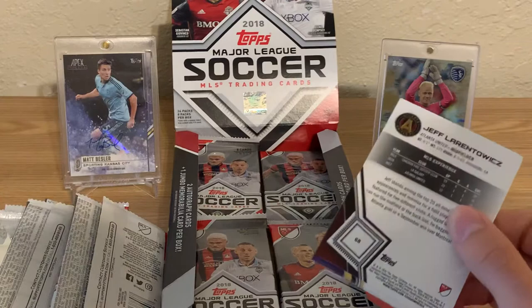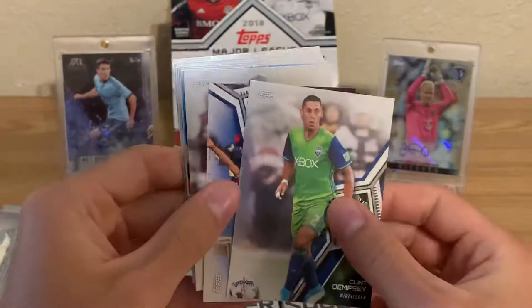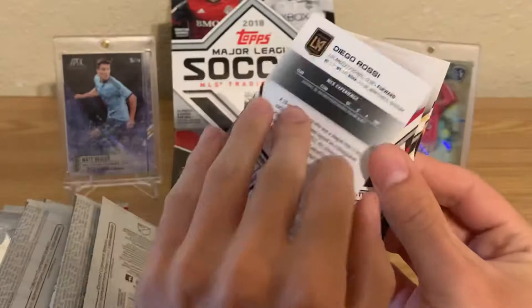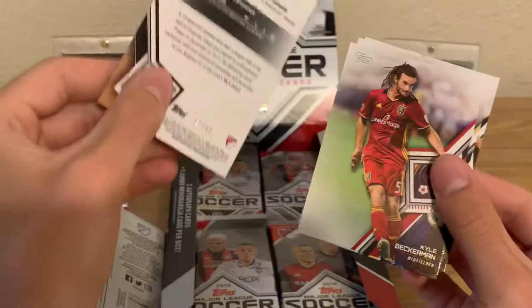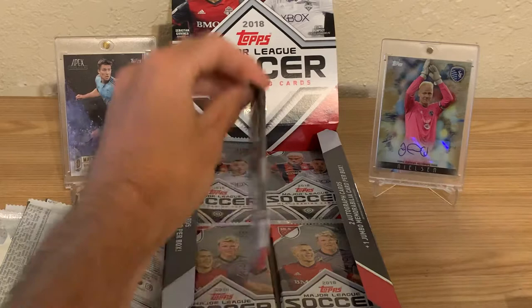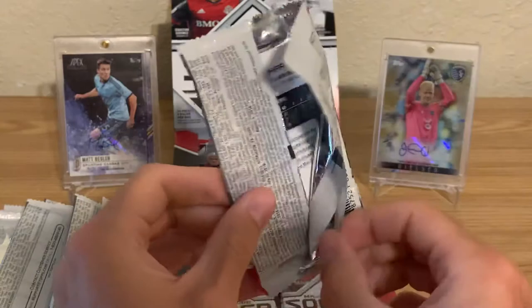Got another blue parallel — Diego Rossi. That's a good blue one to get. So in 2013 and 2014 they had Topps Chrome, which is pretty similar to Topps and just like every other Topps Chrome product you can think of. We've got all of our hits here. Royer, Graham Sousi — save that for Sporting KC — and Jersa Fernandez.